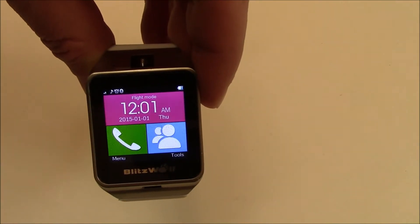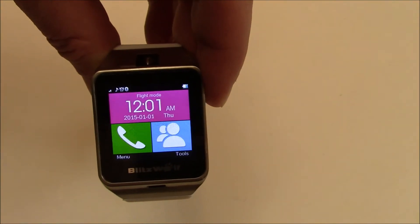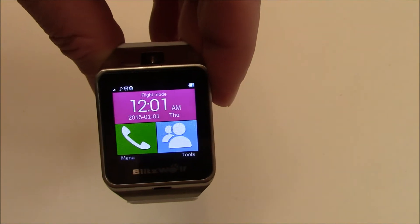In this tutorial I'm going to show you how to restore a Blitzwolf GV-18 smartwatch to factory settings.